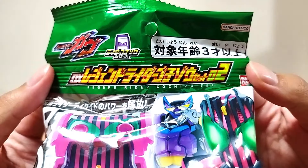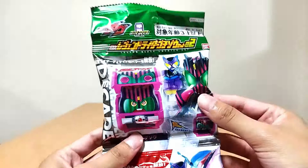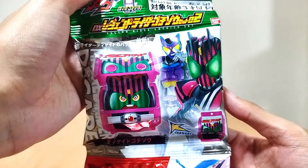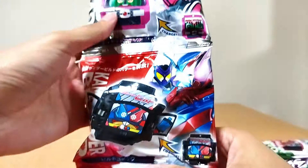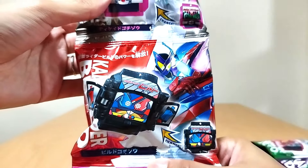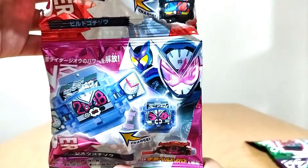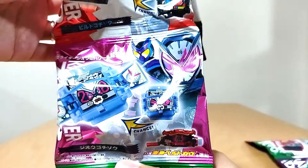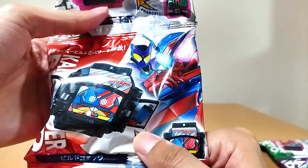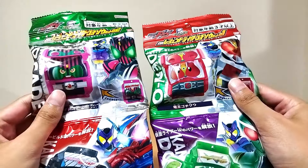And then we got Set 2. As you can see right there — Legend Rider Gochizou Set 2. We got Decade, everyone's boy Decade. We got Build — my boy Build, very very awesome that we have Build. And G.O. I love the clock hands and the full bottles right there. This is going to be a fun time. Let's open them up.